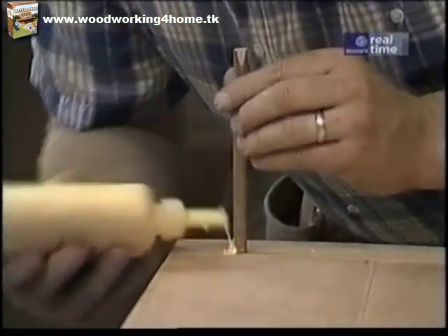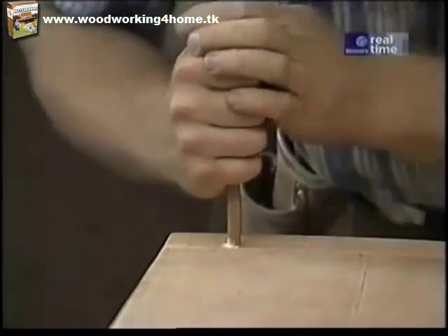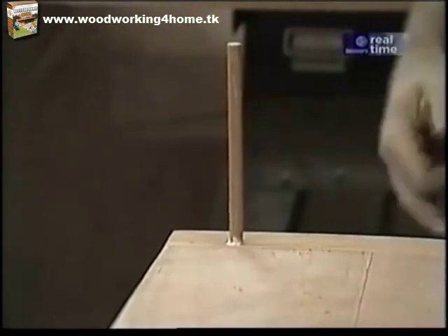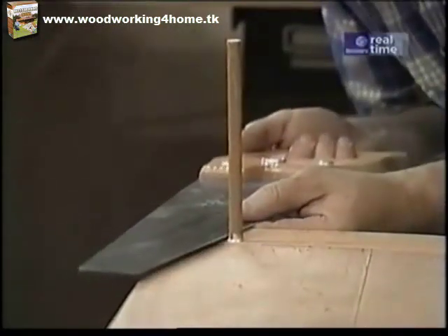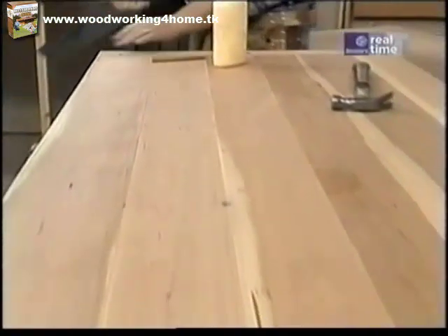The only glue I need on these dowels is the last eighth of an inch, just to hold it in place. I'll just saw these off with my handsaw and now we're ready to start sanding this top.